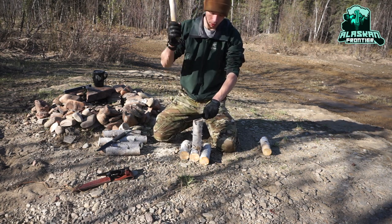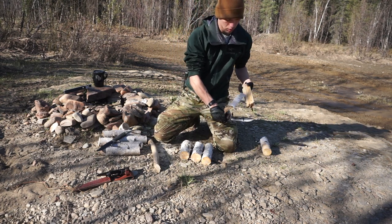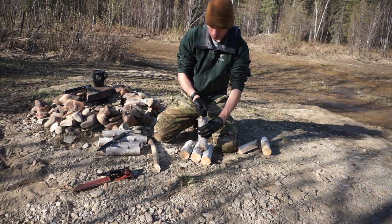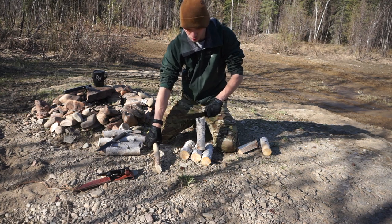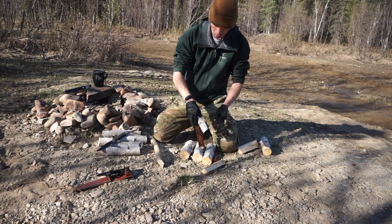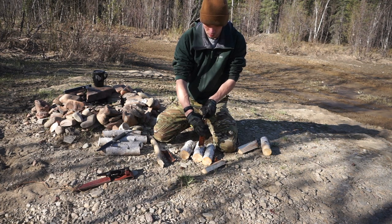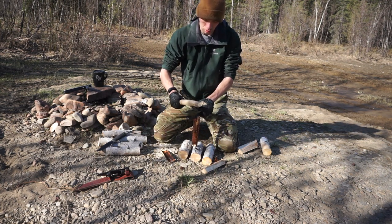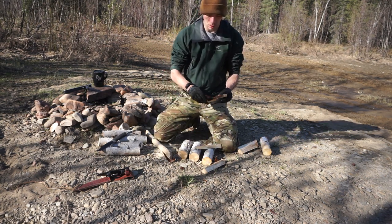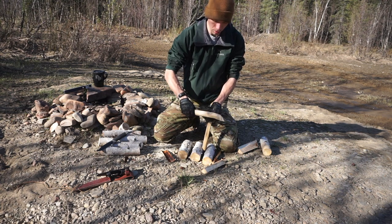When I normally do these versus videos, I usually don't compare two knives that are so similar in their function and design. But today we're making an exception and we're going to be talking about the Cold Steel SRK versus the good old K-Bar — the 7-inch K-Bar utility and fighting knife. We're going to be breaking them down and explaining how these two are similar and different. Let's jump into it, starting with their similarities.